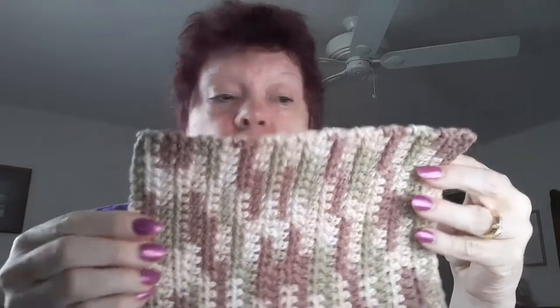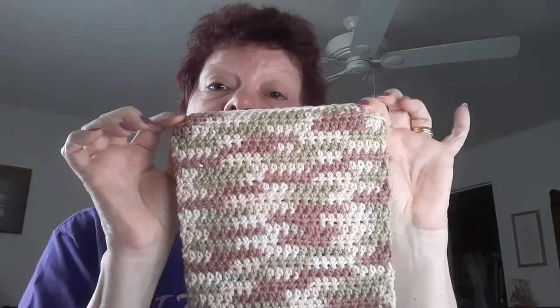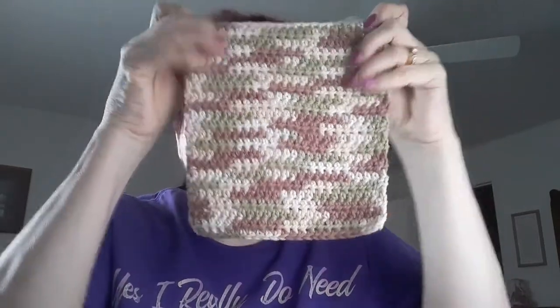It measures 8 inches, and the last row is a row of single crochets. So that's this one.